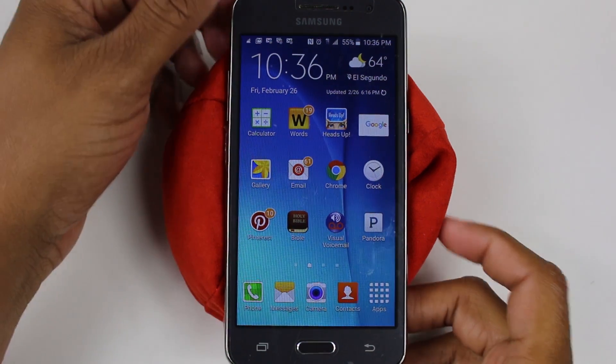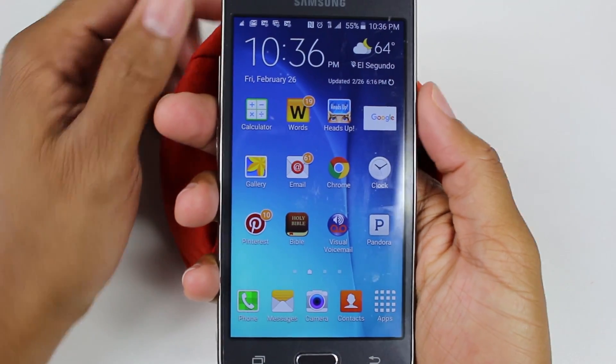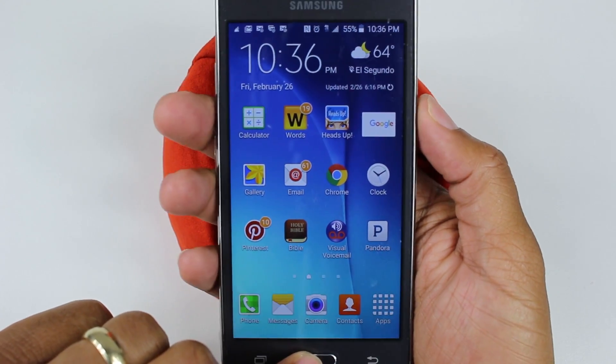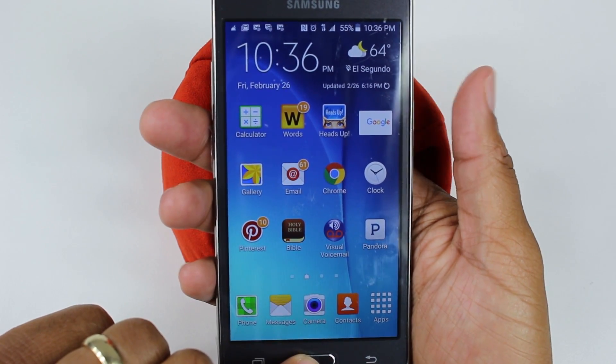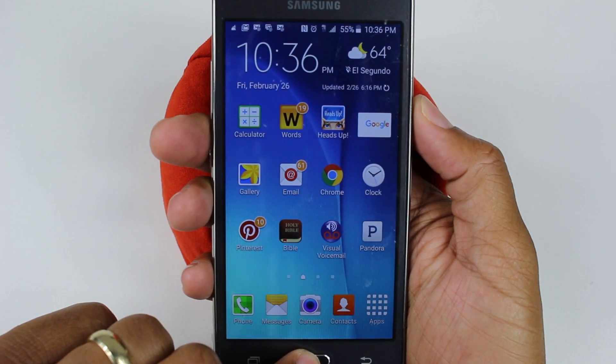You're going to hold down on the power button right here and the home button right here at the same time, and it will screenshot your screen. Remember: power and home button — hold for about two seconds.